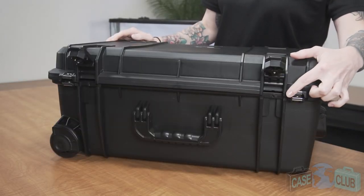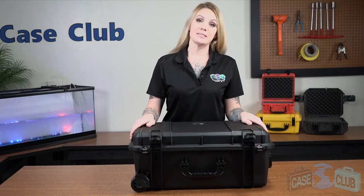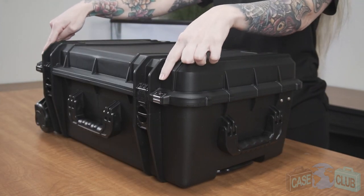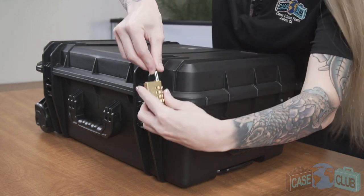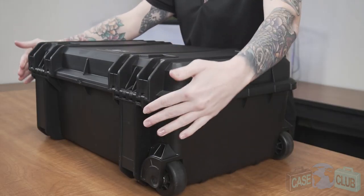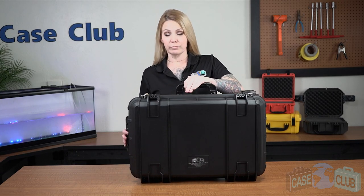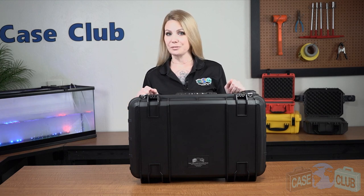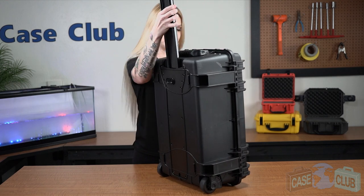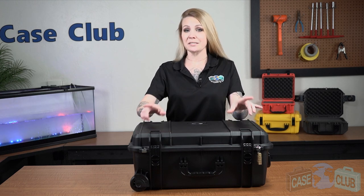The case features a built-in pressure relief valve under the latch so that the case can be opened at any altitude. Two twist lock latches with positive feedback, and two metal-reinforced padlockable points for added security. In back, there are two strong mechanical hinges as well as feet so that the case can stand upright on its own. Two handles that fold down to stay out of the way when not in use, as well as an extension handle and wheels for easy transport. On top, there are four raised edges which make the case stackable if you have more than one.